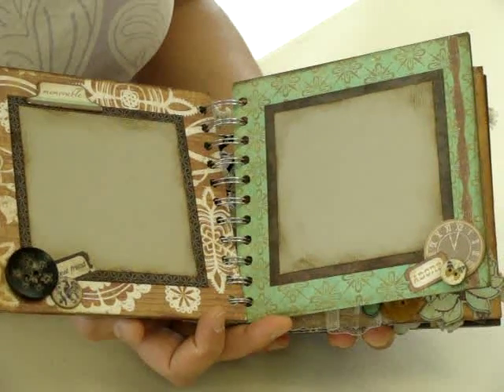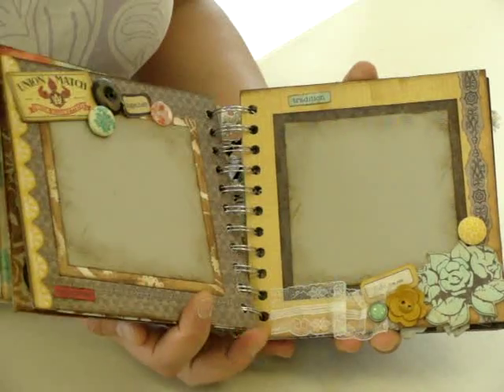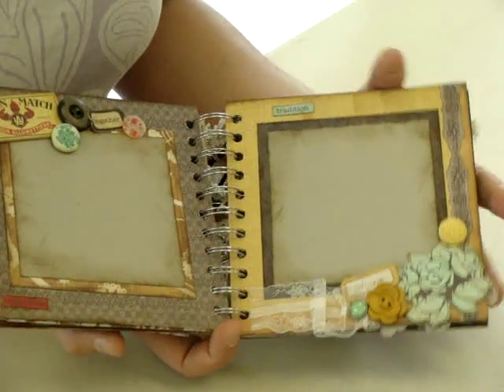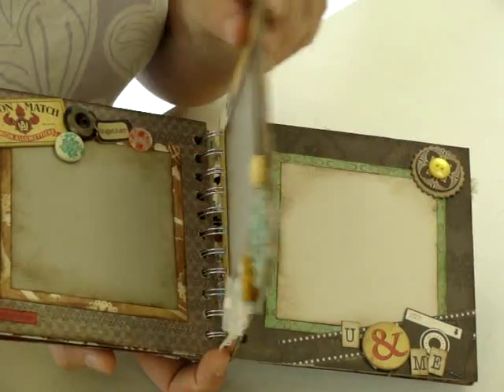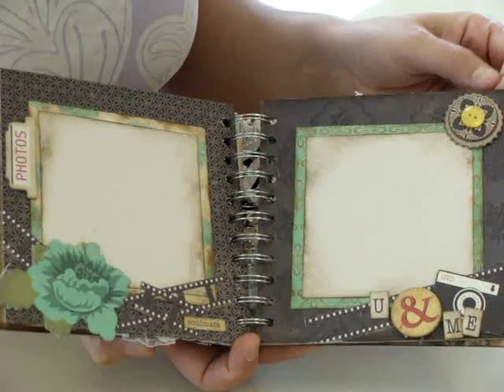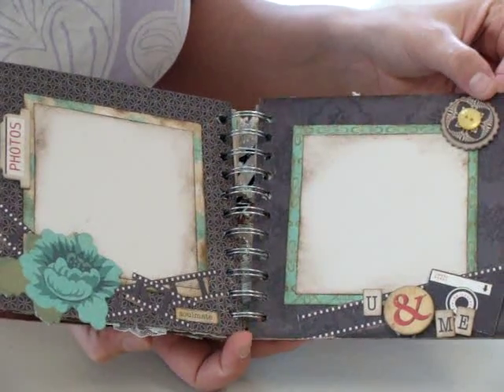It's got lots of pages — one picture on each page — and you could put some journaling on tags. Everything you need to make it is in one kit, so there's not a lot of thinking you have to do. We've done all the thinking for you.